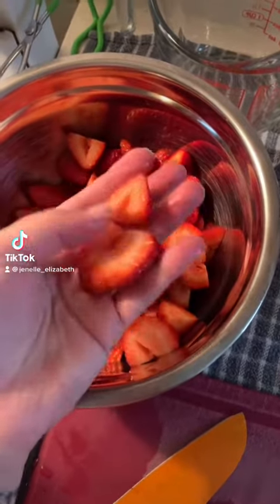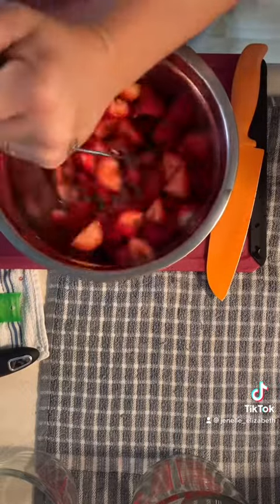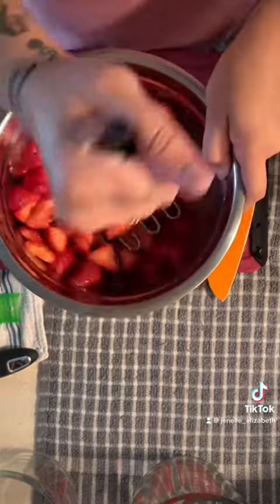Recipe four out of the canning book — we're gonna make strawberry jam. You can get strawberries from a farmer, the store, or grow them yourself. Make sure to wash your fruit wherever you get it from.